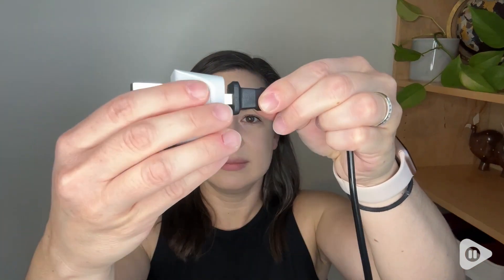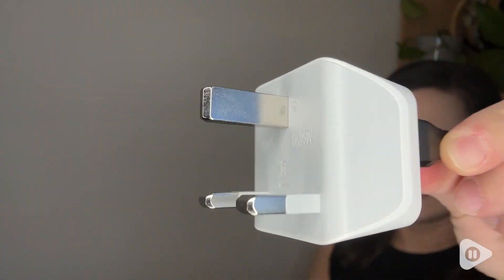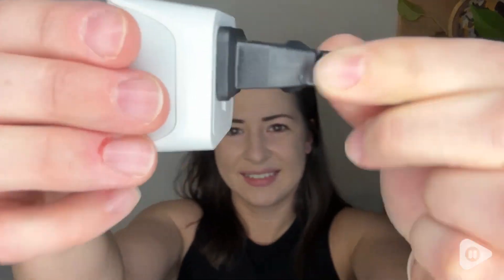This adapter is from Septix. This is a Type G adapter and this is what is used in the UK, Hong Kong, the UAE and other countries as well. So you want to make sure you know exactly what type of adapter you need before you get one.